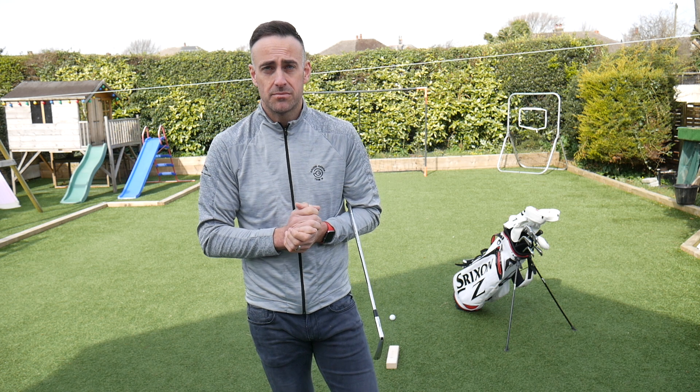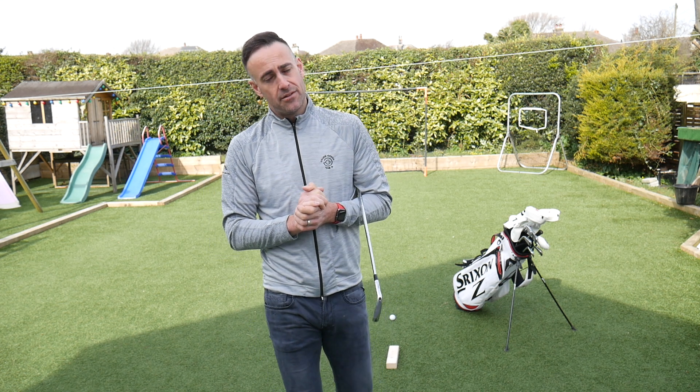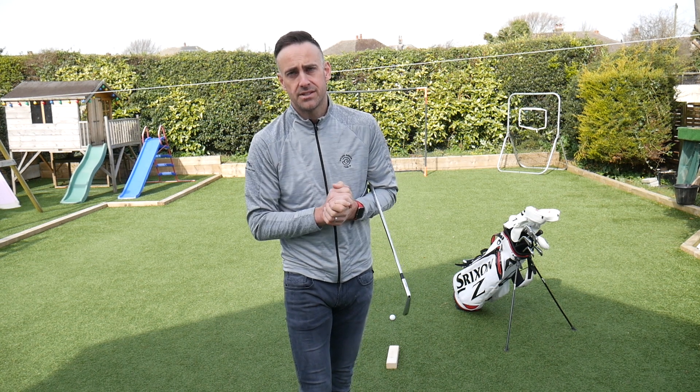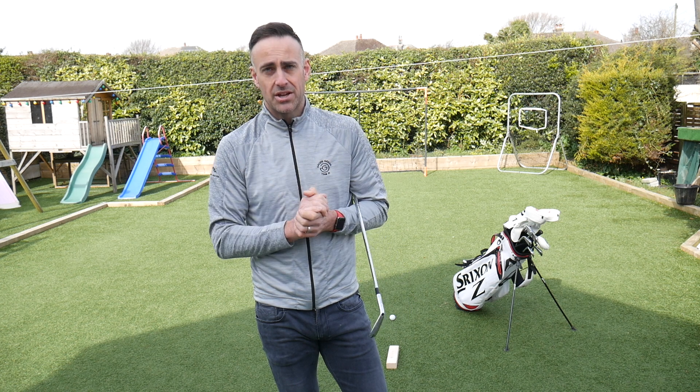Hope that little tip helps you. As I say, I'm going to be posting daily swing tips so you can work on your golf swing while you're maybe self-isolating at home. Hope you're all staying safe, looking after yourselves and your loved ones — hopefully we'll catch up with you all very soon.